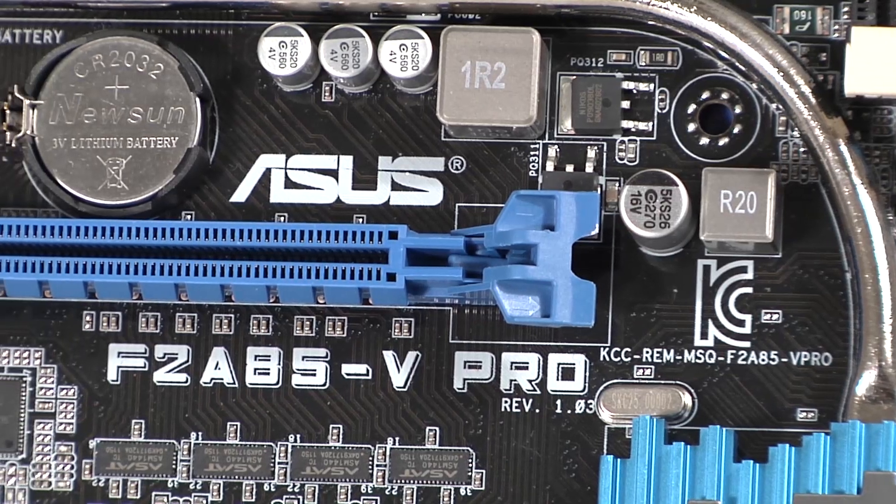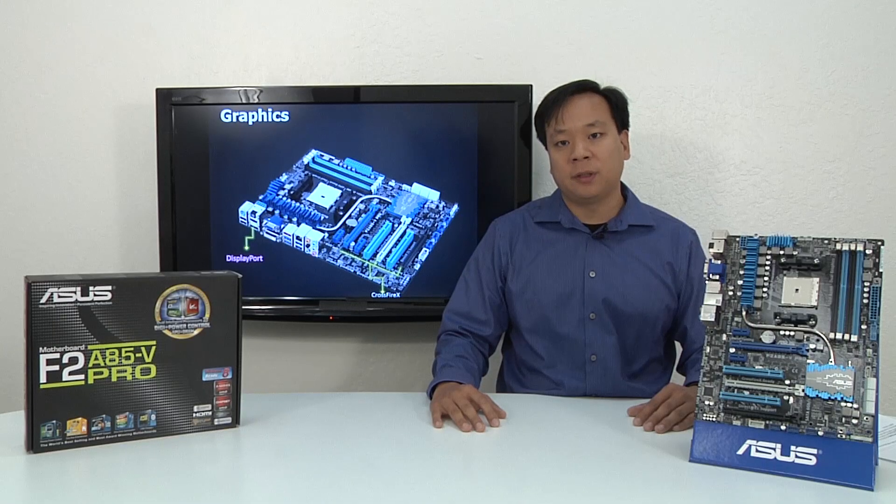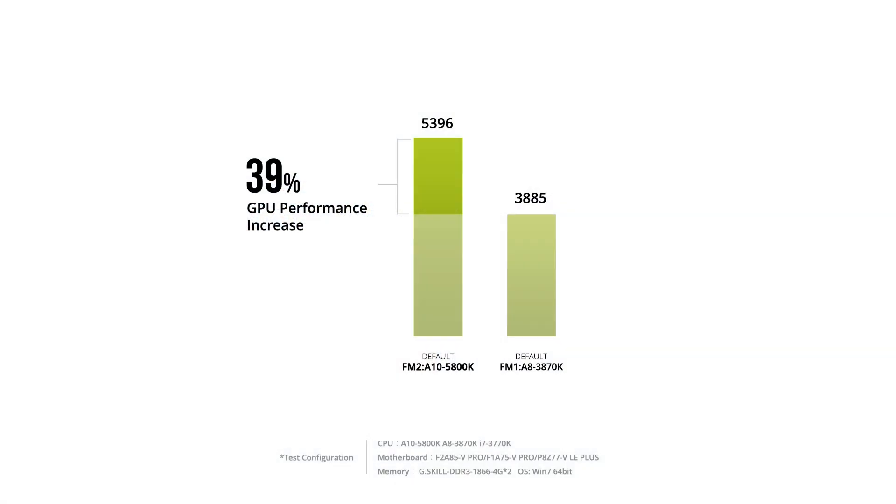This is also where you can enable or disable FastBoot. Now let's focus on why the F2 A85-V Pro delivers the fullest experience that FM2 has to offer. Starting with the integrated graphics — since this is the primary upgrade for the AMD Virgo platform — ASUS GPU Boost can give you an up to 17% performance increase for your iGPU. This might not seem that impressive until you consider that baseline performance is already 39% higher when compared to previous generations.